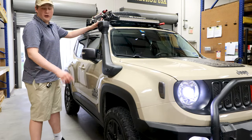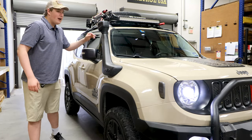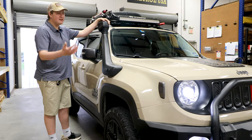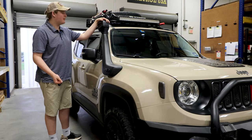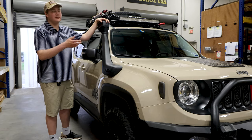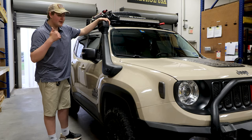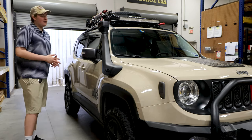Next, also from Avid Essentials, just like the bumper, is the Avid Essentials Desert Edition Snorkel. I really like this snorkel. It's a cold air intake as well, so it gives it a great sound and a little bit of extra performance. I've actually seen some fuel economy improvements even, because the air is definitely substantially cooler. I can see on my Kenwood head unit the temperature and everything. It's been a great snorkel — increases fuel economy, performance, and water fording, and it just looks great as well.